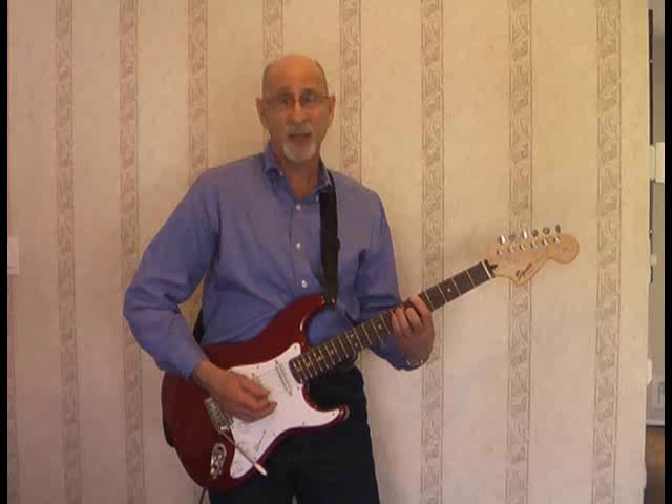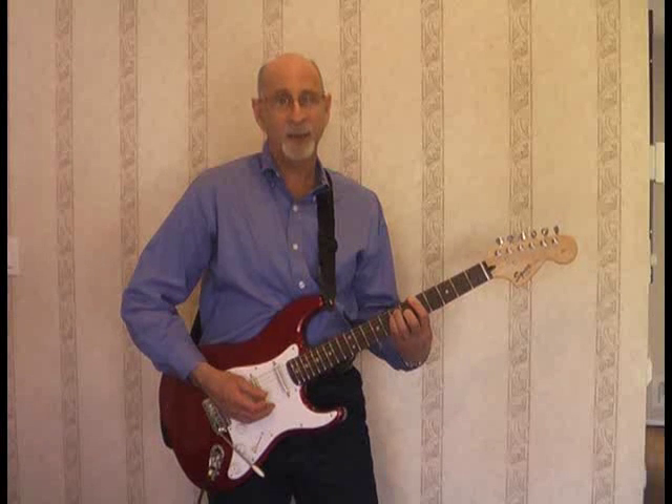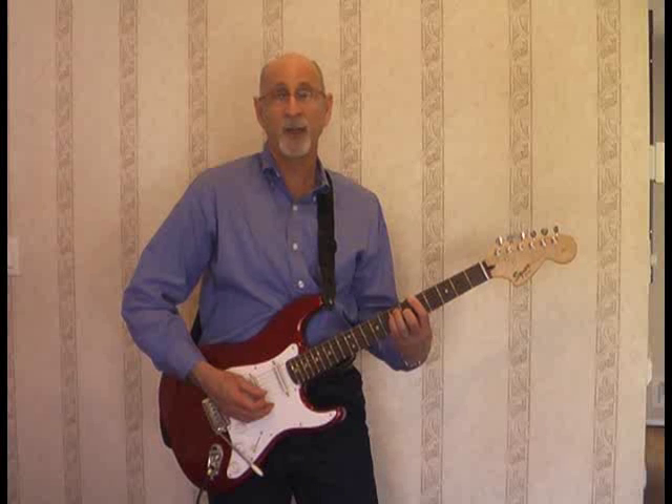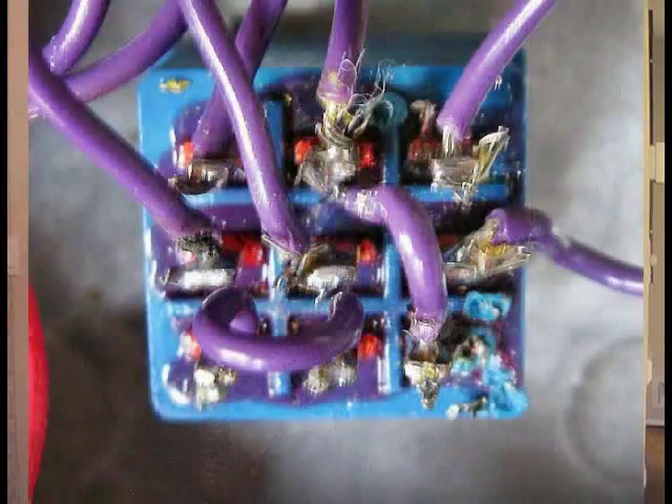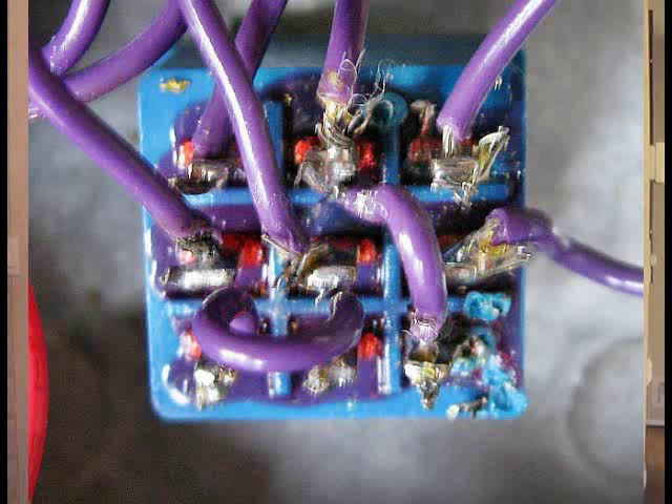Before you actually get started, please practice your soldering. I didn't. I wasn't very good at soldering and my first build did not work. As you can see, my first switch really didn't look very good. When I made a picture of it and sent it in to them for suggestions, they sent me an email telling me that it was the worst soldering job that they'd ever seen.